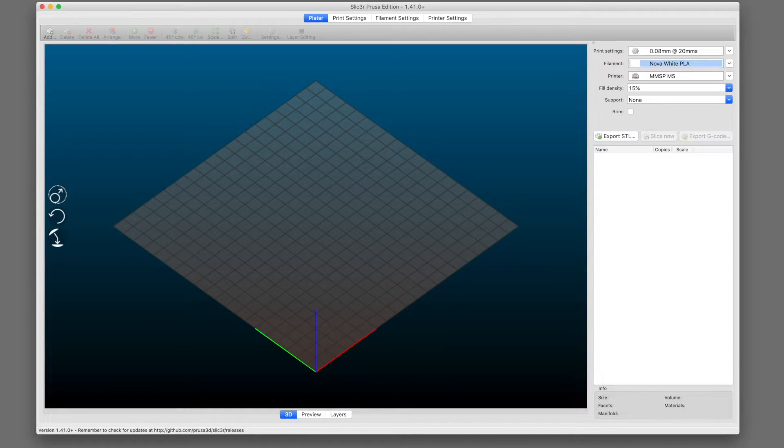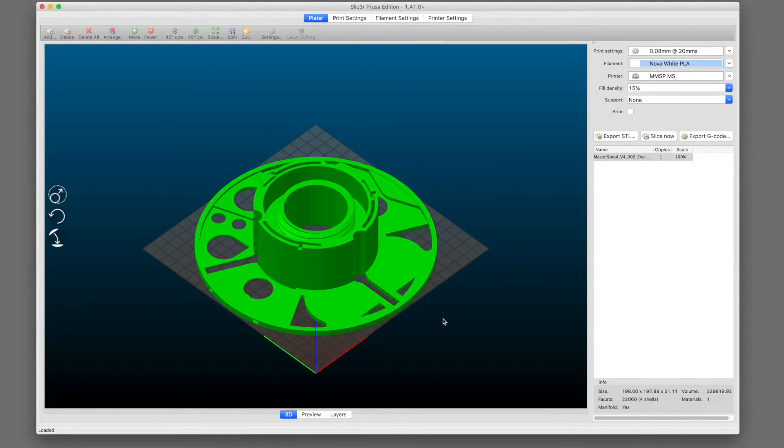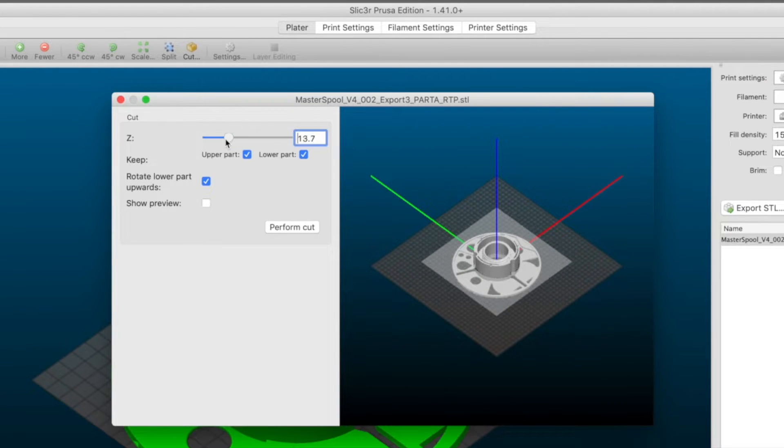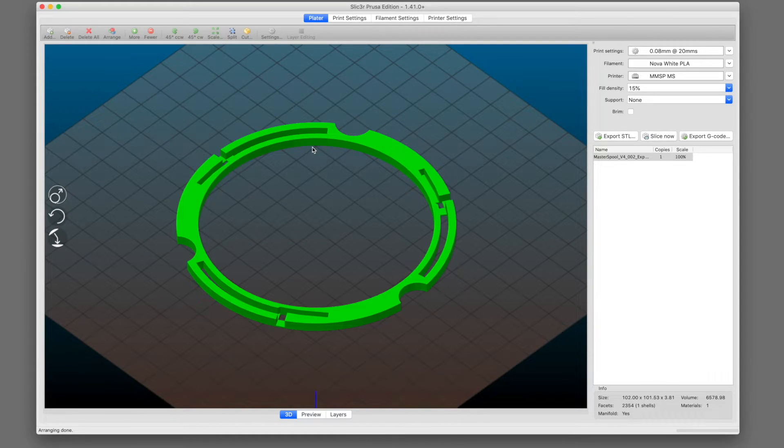Now that we know how much of it we don't need, let's get on the computer and start up Slicer Prusa Edition. Here it is — let's load the master spool A part onto the plater. Now we'll make sure the part is selected in the list, then click the cut icon on the toolbar. Although you can adjust the Z slider, I think it's easier and more accurate to simply type that 47.3 millimeter value into the field. For this cut, we only want to keep the upper part, so we'll uncheck the box for keeping the lower part. Then we click the Perform Cut button, and through the magic of software, the lower 47.3 millimeters of the part will simply vanish, leaving the final precious few millimeters on the plater.